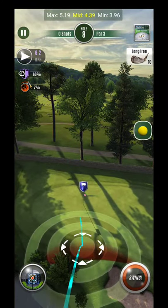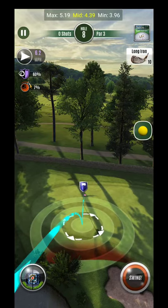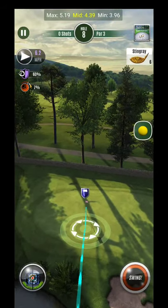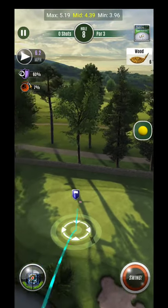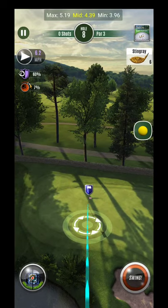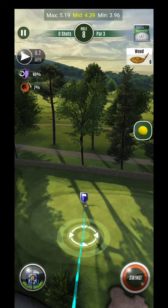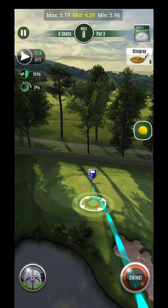Hey, what's up guys, hole number 8 here. You can see towards min club again, and one of the things you'll notice is you might get yourself a little bit in between clubs with power 7 balls, which means you may want to go power 3 balls when you get in between like this. I'm just going to play this and we're going to switch to power 3.